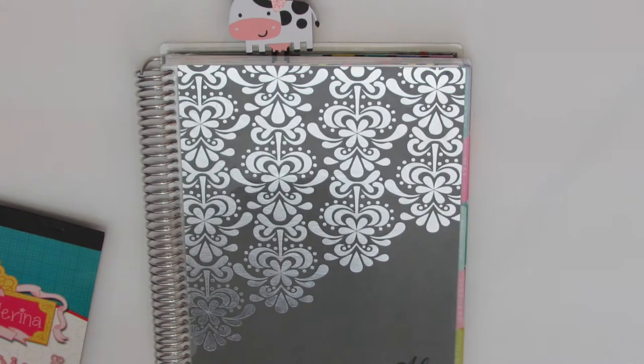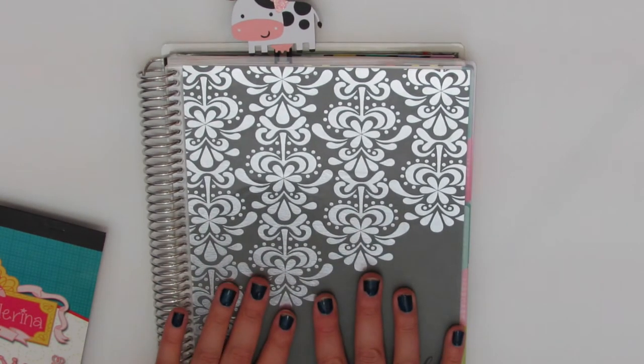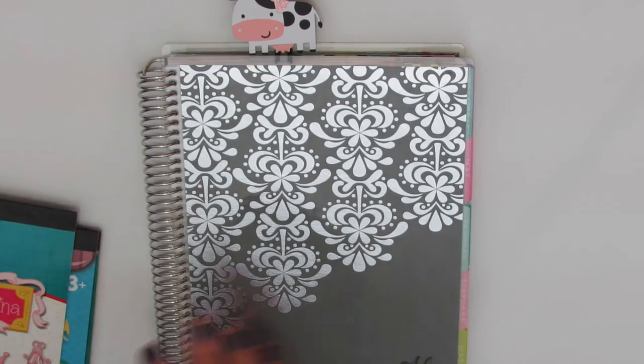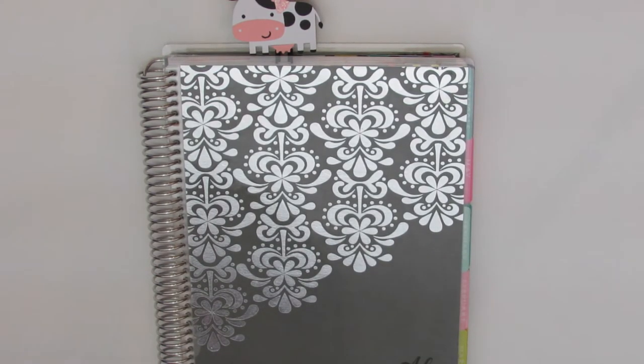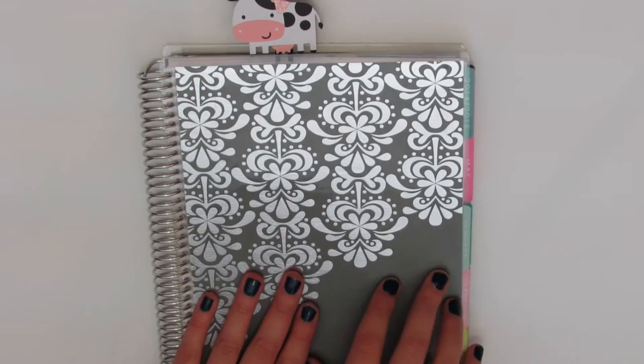Hi guys, welcome back to my channel. Today I'm going to be doing another plan with me video. I haven't done one of these in a while and I thought I would do one for you guys before I start planning out my next week.